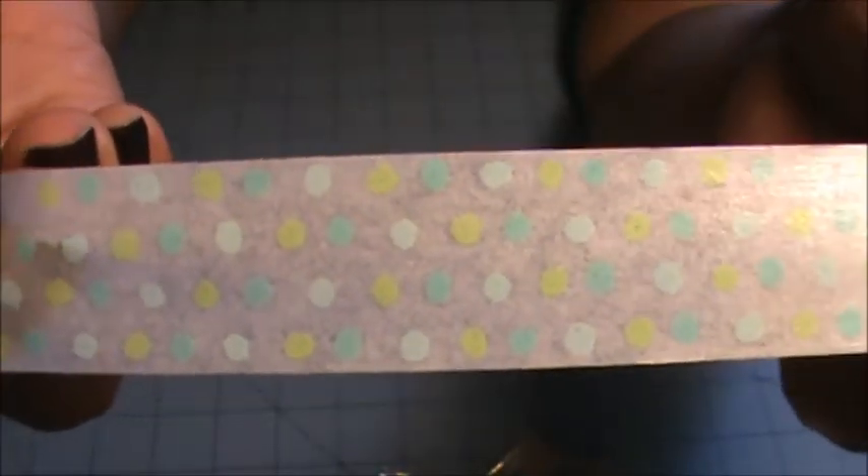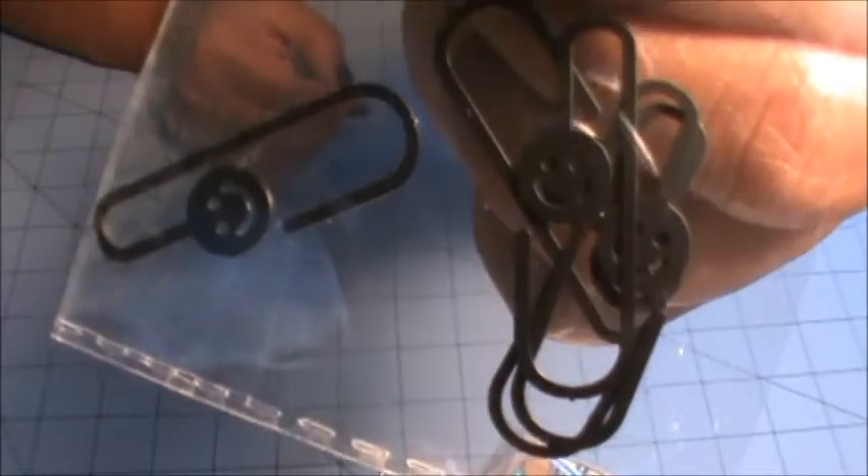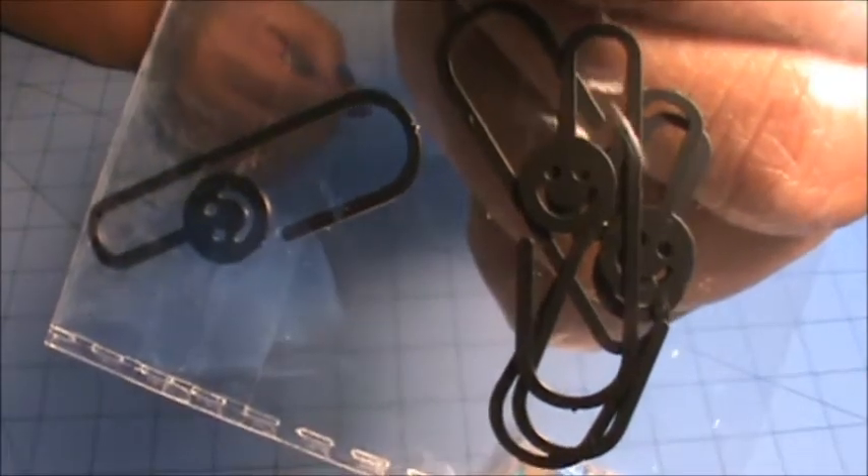And here is the design — a really, really cute polka dot design. Love the colors. We also received four of these Happy Face paper clips.